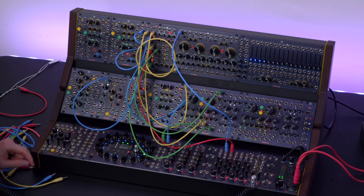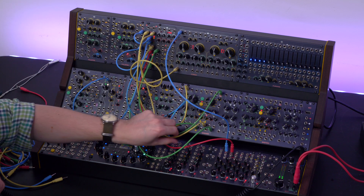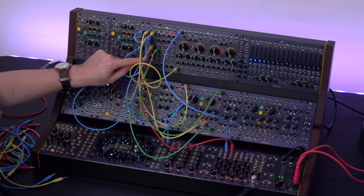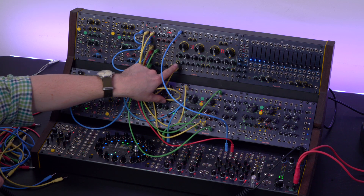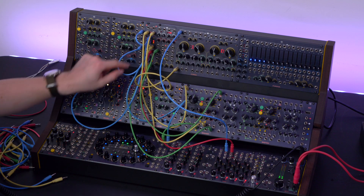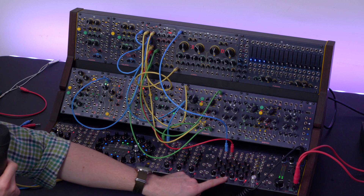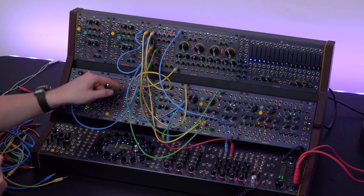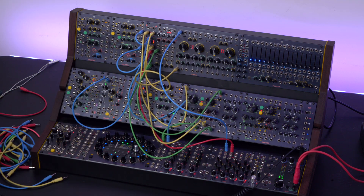Like in this patch for example, where the first VCA is modulating the true-zero FM, the second one is modulating the cutoff frequency at audio rate, the third one is going straight to the quad stereo channel for a harmonic reinforcement, and the fourth one is modulating the timbre of our Brain saw oscillator.